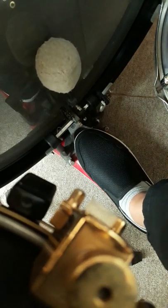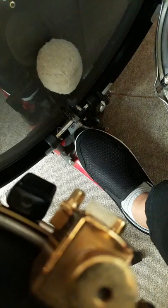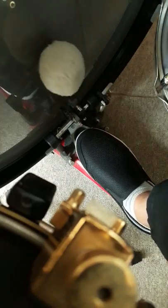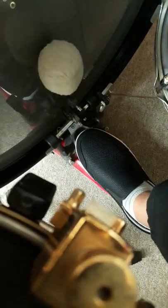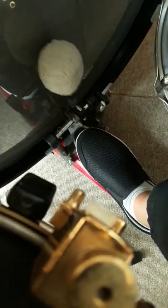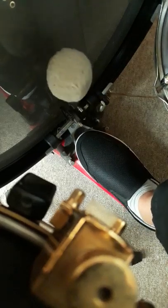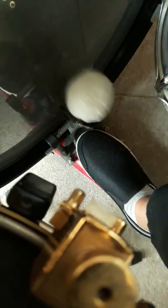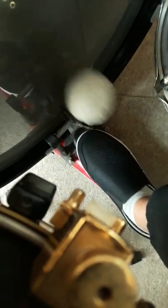And then you can work on finding it with an accent, like this. So feathering is supposed to be more like this. And then you can work on finding it with the cymbals.